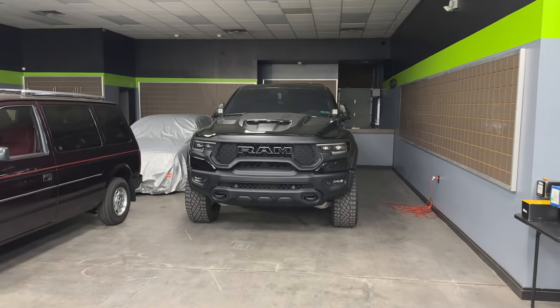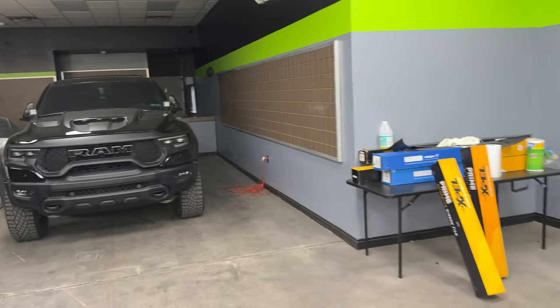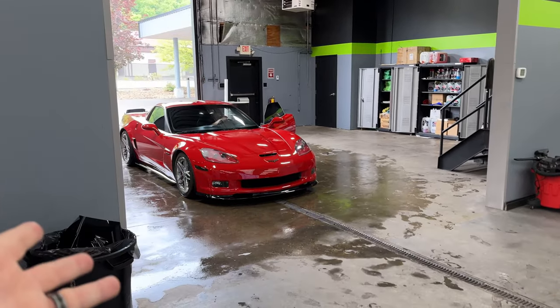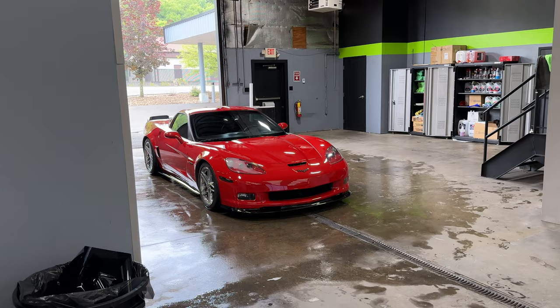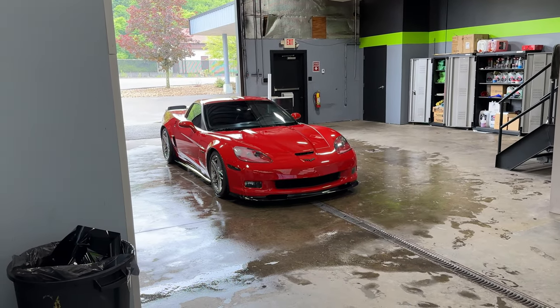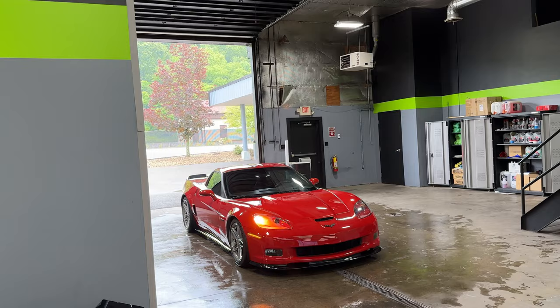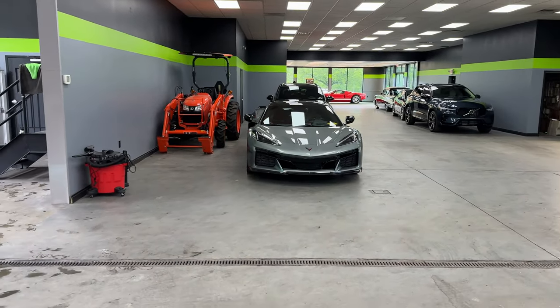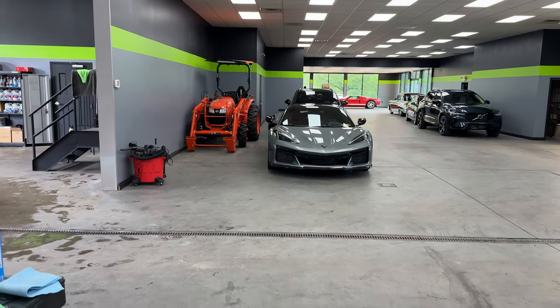We've got the TRX hanging out here — we'll probably take that home today after dropping off the C8 for ceramic, because you generally want to let it sit for at least 24 to 48 hours after ceramic coating to make sure the coating doesn't get interrupted by rain or anything. And it is kind of rainy here in PA today, so it's always got to be something in Pennsylvania.